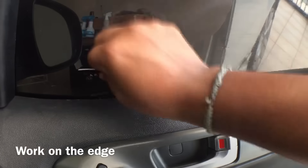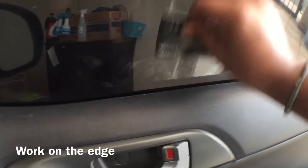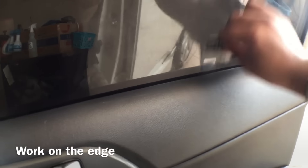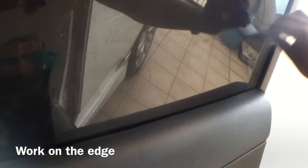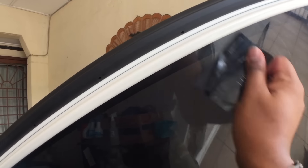Here I'm showing you how to use just a plain card. Make sure to go through the rubber seal and push everything on the inside, removing all the air bubbles, working only on the edges here.